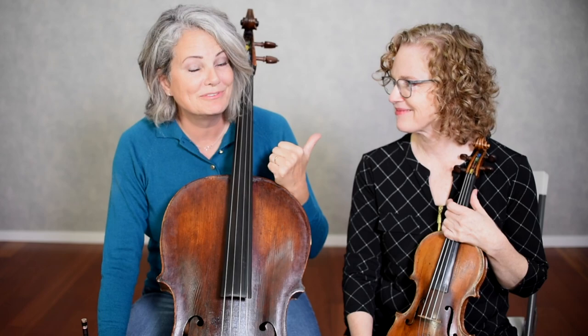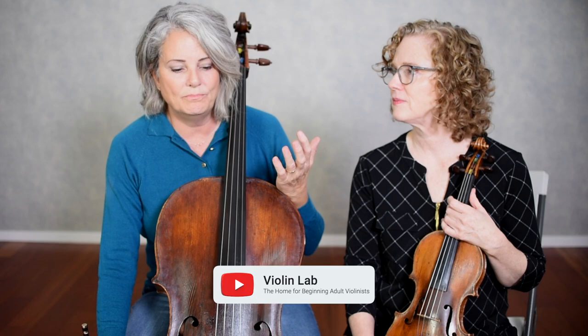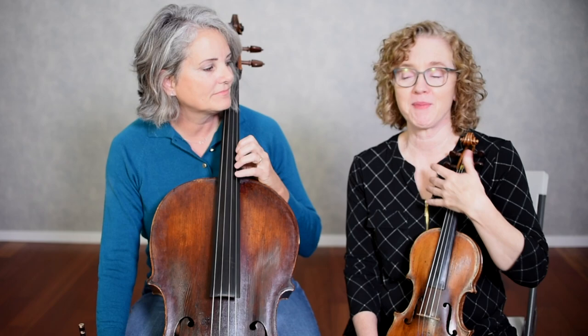Beth used to own a very well-respected violin shop in town, so she knows what a good shop should be. Be careful that you don't just go to any music store — a lot of generic music stores focus more on band instruments, percussion, and guitars and may not have someone skilled at setting up and understanding strings. Make sure you go to a string shop specialized in strings. When you type in the Google search box, type 'violin shop' and then your nearest town, because violin shops call themselves violin shops even though they carry the full family of stringed instruments.